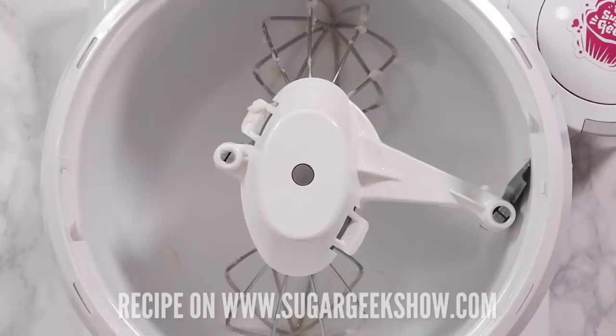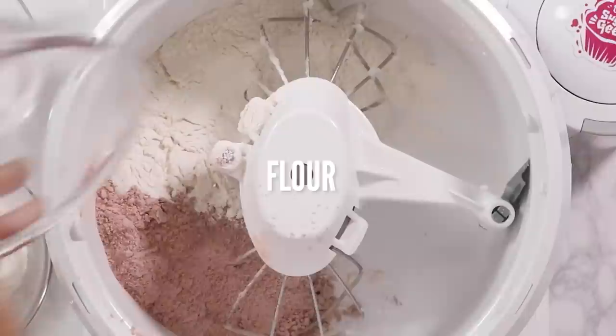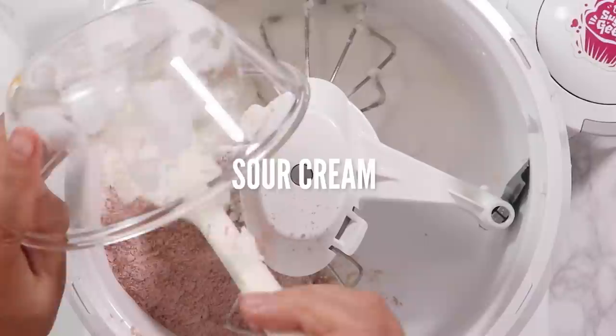To start off I'm gonna add one box of cake mix to my stand mixer. I'm using Betty Crocker but you can use any brand. You can also do this with a hand mixer or a whisk. Then we're gonna add our flour, our sugar, and our sour cream. Sour cream gives the red velvet its nice tangy texture and it makes it nice and moist.